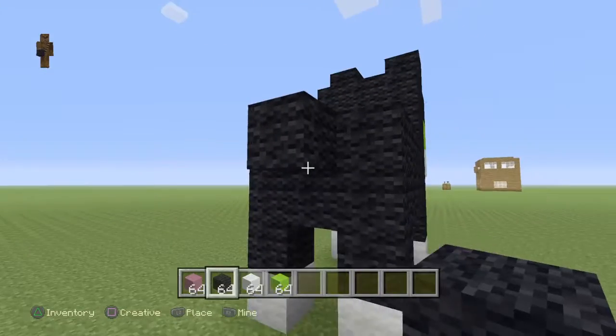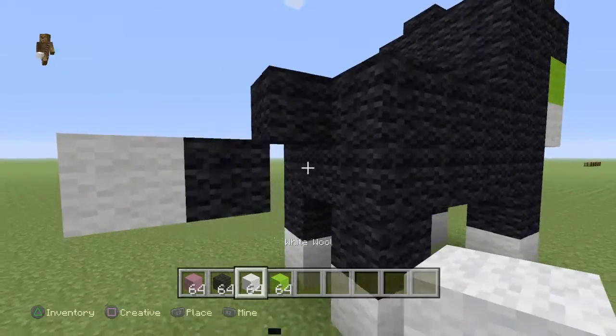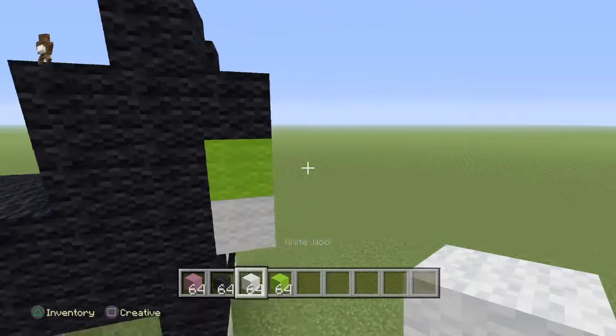Ears - and then at the back you're going to want to put the tail right there. There you have it, it's your cat!